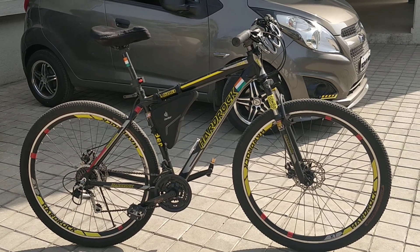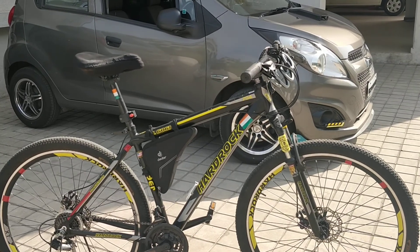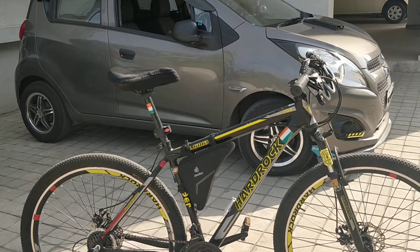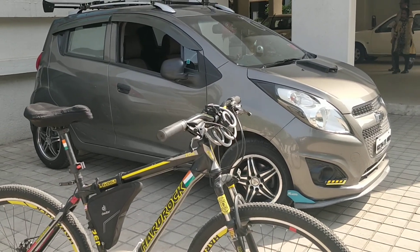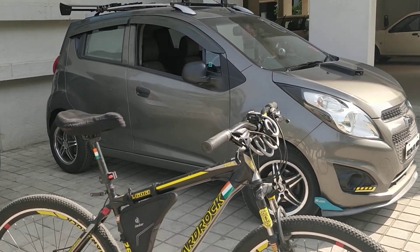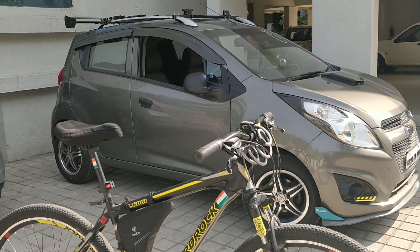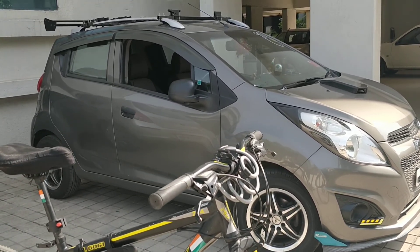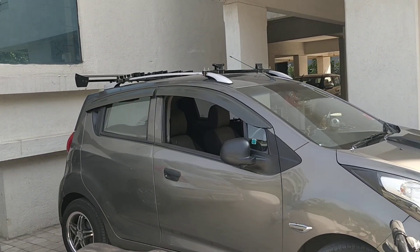Hello everyone, hope you all are doing good. I'd like to thank you all for such an overwhelming response. I wasn't expecting it. I just shared the photographs with the cycling community with the mindset that we don't need to spend hefty amounts on accessories — we can do it ourselves.